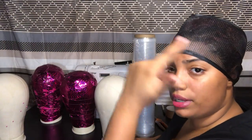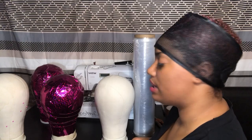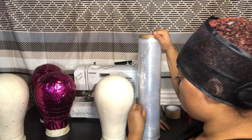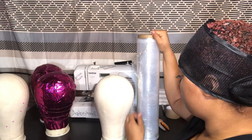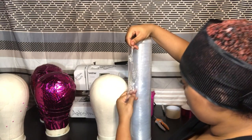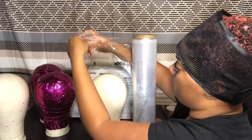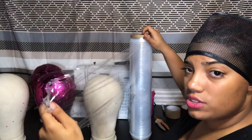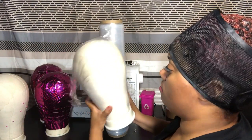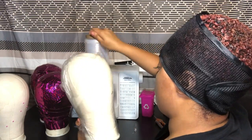You can see the hairline a lot better with the saran wrap — it's great for painting, coloring, and display. I like to wrap them in industrial saran wrap. I just take this and wrap it around my mannequin head — it's not hard to work with, very easy and durable.